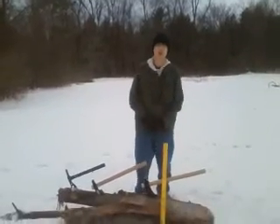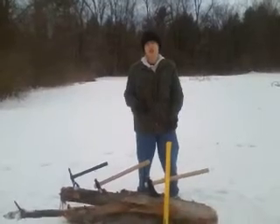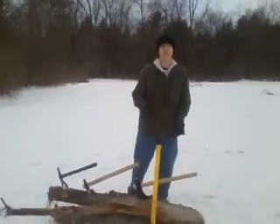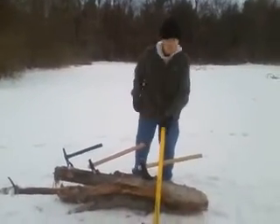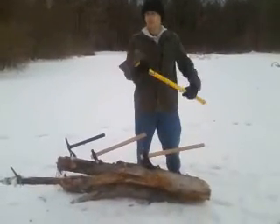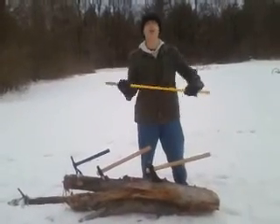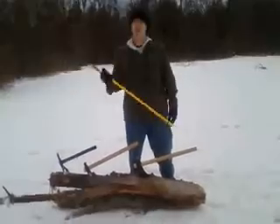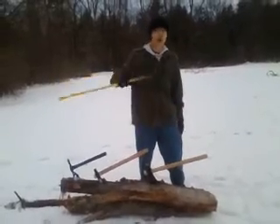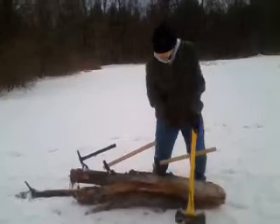Hey guys, it's TJ Proffery here to talk about what axes are good for long distance bug outs. First up, double bit axes — all purpose, weight is about four to six pounds usually. This one's about a four and a half pounder.